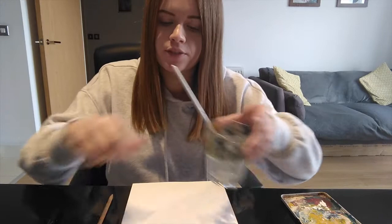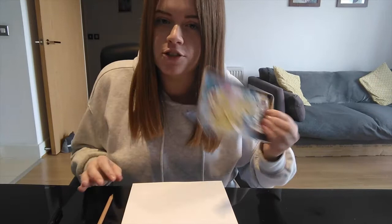Hi everyone, so you should have your piece of paper, your pencil, a felt tip pen, some water and a brush, some paint and maybe something to mix your paint in. So the first thing we're going to need to do